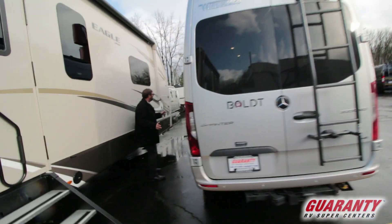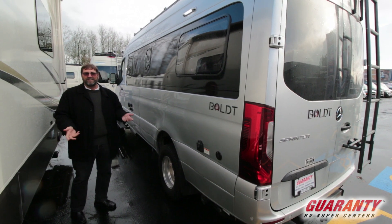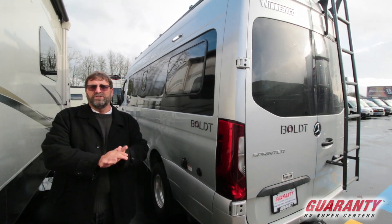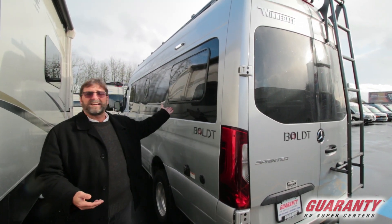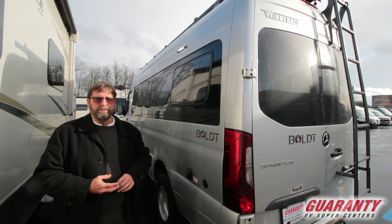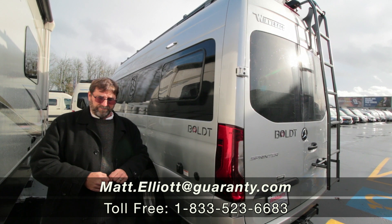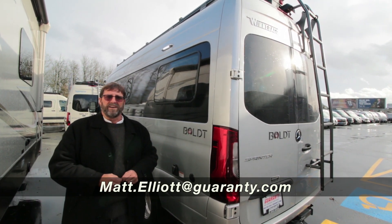Coming down this way, you'll notice there's really not a lot sticking out on the side — most motorhomes have lots of doors, compartments, and hatches, but this is very streamlined and doesn't look like a motorhome. The first thing to realize about a Boldt is you could drive it anywhere without hooking to a campsite — you'll have the power to run your air conditioner and 110 appliances all you want. Second, it's a Mercedes diesel, so you'll get very good fuel mileage and it'll be extremely reliable for many years. I hope you enjoyed this walkthrough — give me a call, I'm Matt Elliott at 541-954-8495. Have a great day!